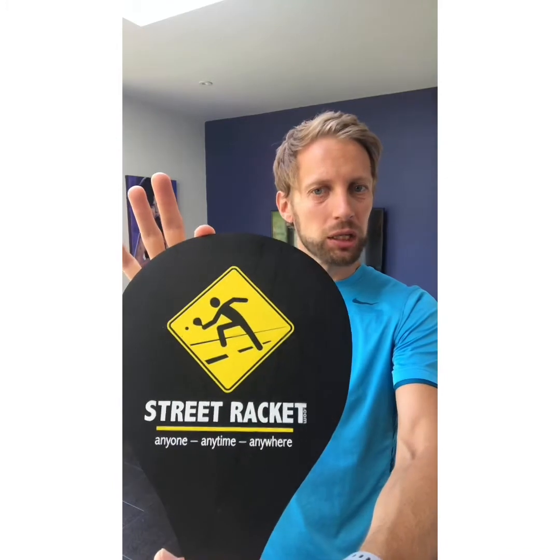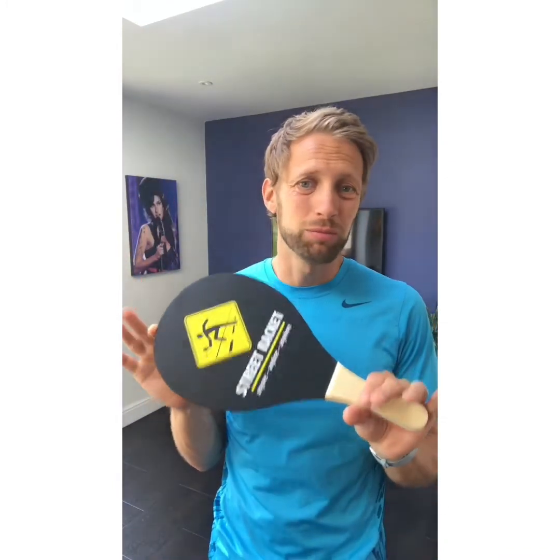For the creative challenge, you're going to create your own version of a really good game the Prep Fours learned this week, which is called Street Racket. You don't have to have the equipment — you can use anything at home: different types of balls, tennis rackets if you've got them.